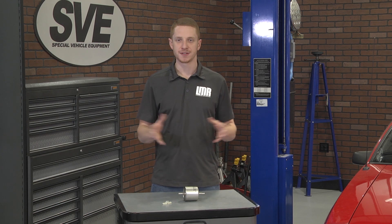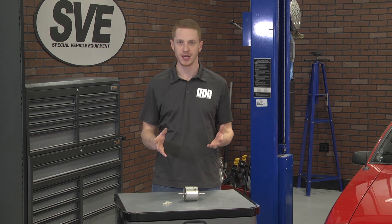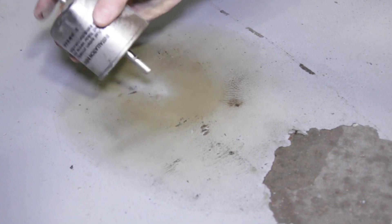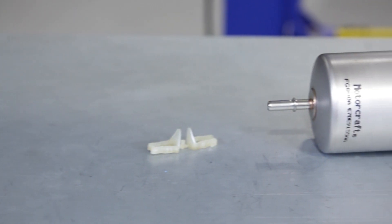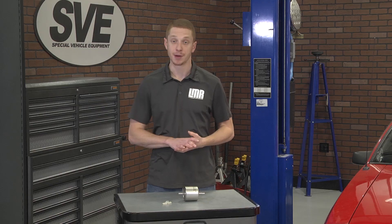The fuel filter plays a vital role in your Mustang's fuel system. Unfiltered fuel contains dirt and debris, which can cause premature failure to other fuel-related components, such as your lines or the injectors. Replacing the fuel filter is something that should be done fairly often, and Ford recommends every 30,000 miles on applicable vehicles. This task is very easy and can be completed in little to no time at all.